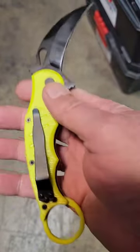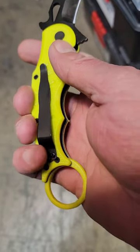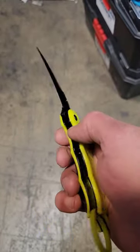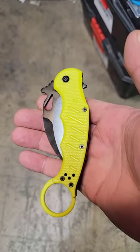The only good thing about it is that the clip can be put on the other side, so it is ambidextrous — it's ambidextrous garbage. Find something else.